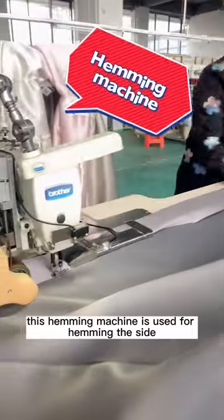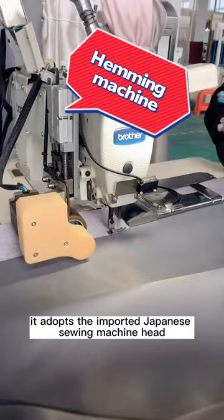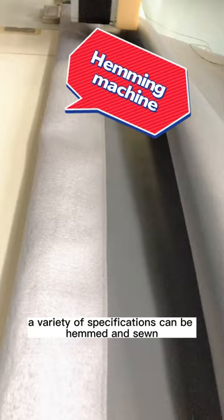This hemming machine is used for hemming the side. It adopts the imported Japanese sewing machine head; the hemming size can be adjusted, and a variety of specifications can be hemmed and sewn. The speed is fast, no manual pulling of material, the operation is simple, and the sewn products are flat and beautiful.